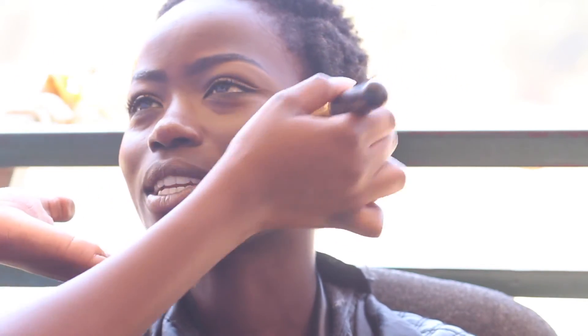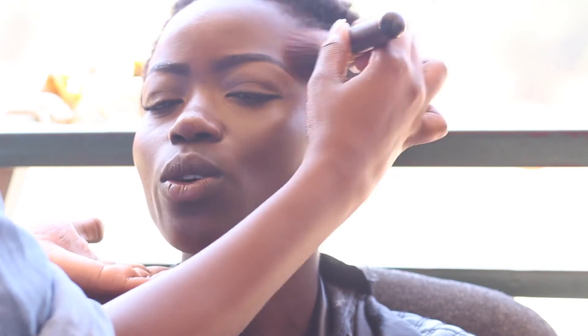On her skin, I used the Suzy Beauty foundation in SB70 just to even out her skin, then used the MAC Studio Fix powder in NW58 to powder her face and also to contour a little. I also used the MAC Studio Fix powder in NW50 for the highlighted parts of the face.